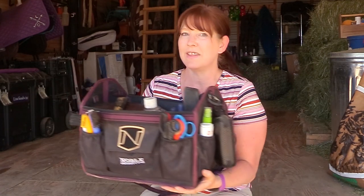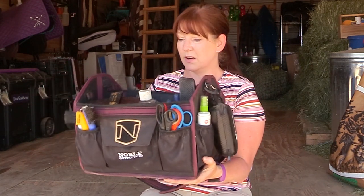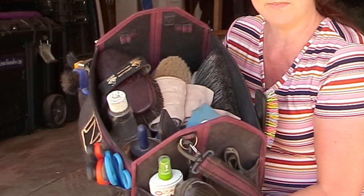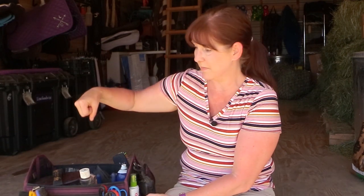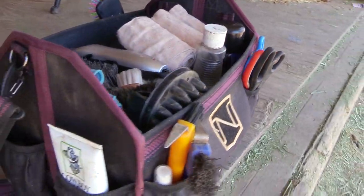I did a video back in December when Dover Saddlery was having a sale where you got this Noble Outfitters grooming tote along with a bunch of stuff — socks, a belt, things like that. I really like this tote, but it had separate components and divider pockets that kept falling out, so I removed the divider. Now it's all open. It's a really nice tote with a great strap and pockets around the outside.